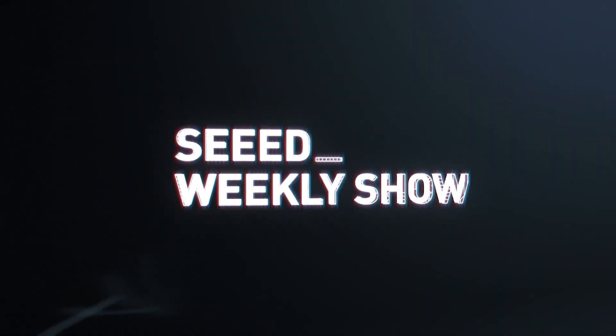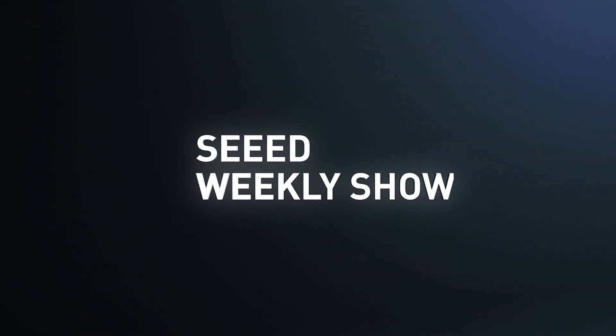Hi, welcome back to CV Click Show. I'm Eric. I'm Sylvia. What do we have today?